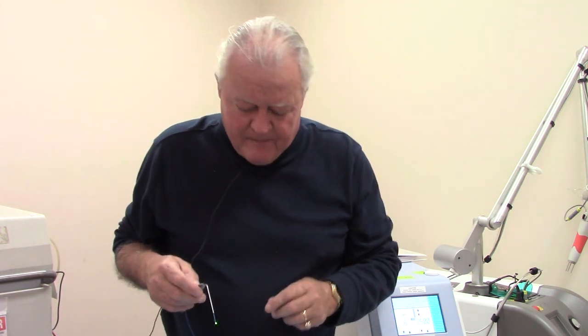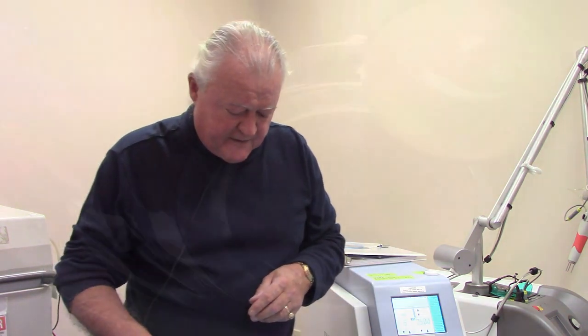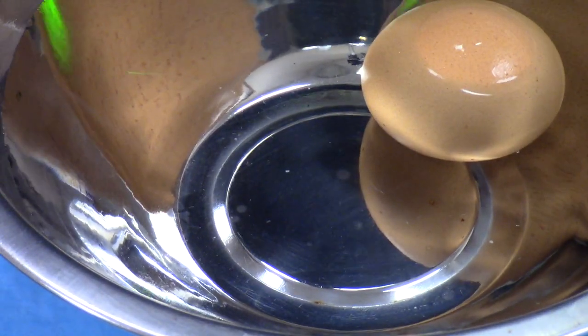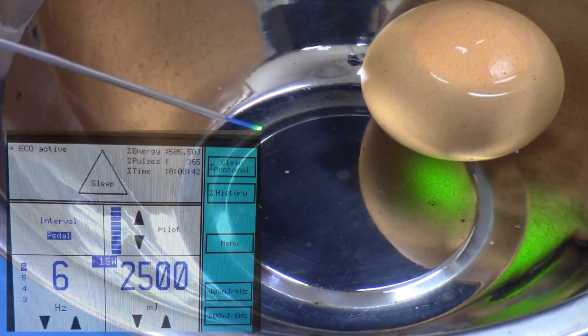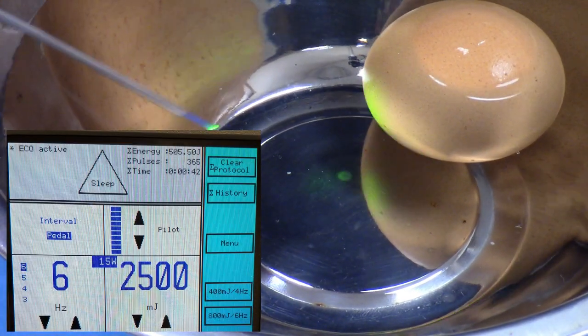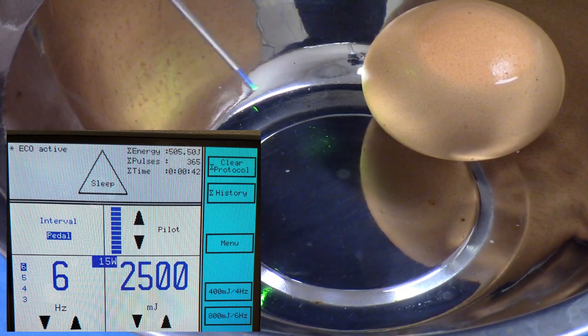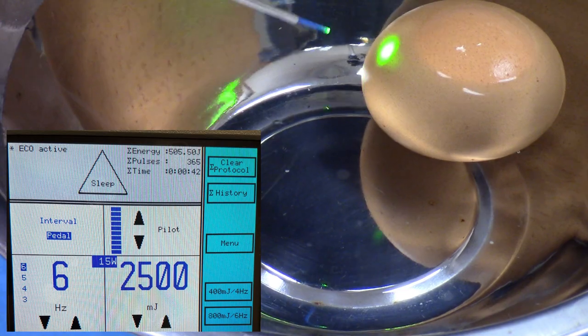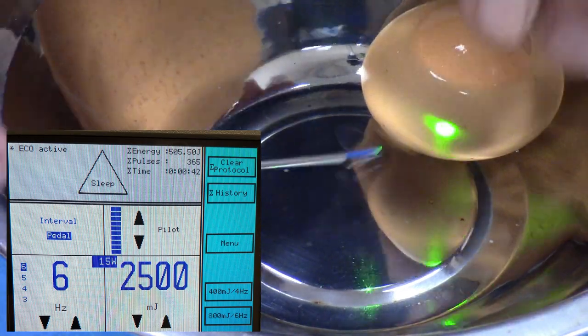Let's fire this up and start to look at these effects. I have the laser set to give you a photoacoustic effect, a high concussive effect. It's set at 2500 millijoules or 2.5 joules at six times a second. That results in an average power of 15 watts. Remember, it's the joules of energy that really does the work, not the average power.